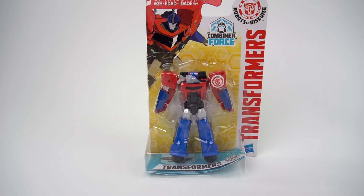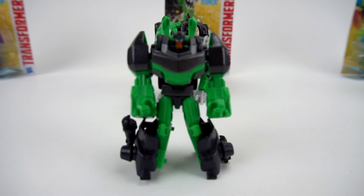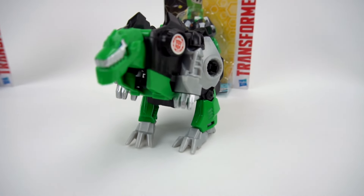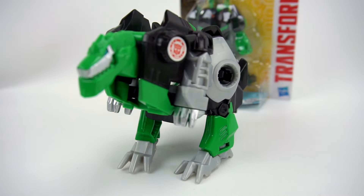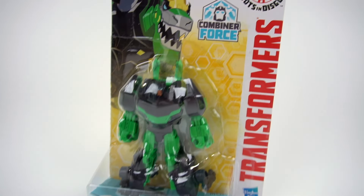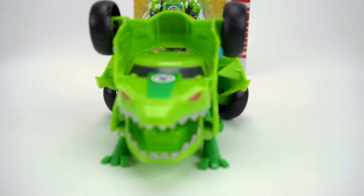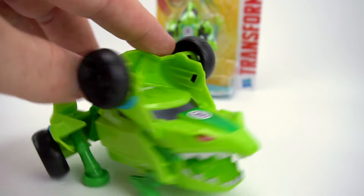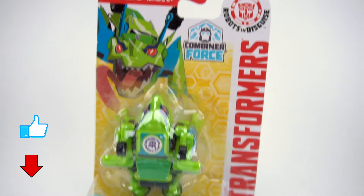And what else do we have right here? Grimlock - a Legion class Grimlock! And there's the one-step Grimlock, and a Combiner Force Grimlock. Check it out, pretty cool! And then we have a Springload - a one-step Springload. We don't have any Legion class for him, but now we do have a Legion class Combiner Force. Cool!